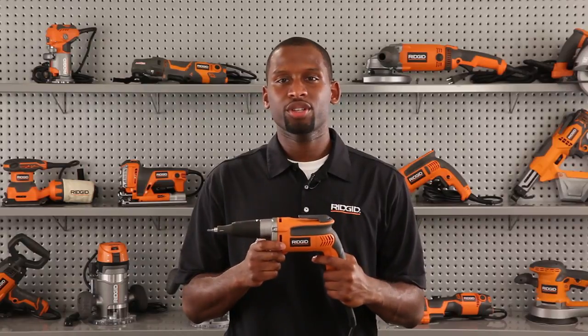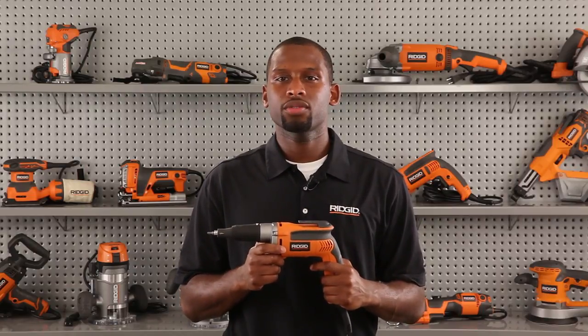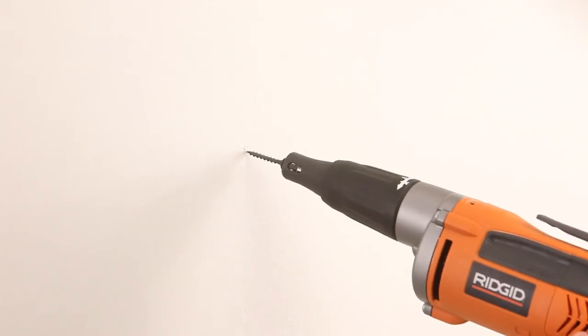Hi, I'm Jonathan from Rigid, and I'd like to introduce you to our R6002 Heavy Duty VSR Drywall Screwdriver. This screwdriver is used to drive drywall screws while hanging drywall. Hanging drywall is labor-intensive, so contractors are looking for a screwdriver that will be durable, ergonomic, and fast.